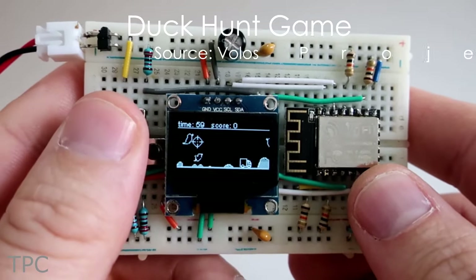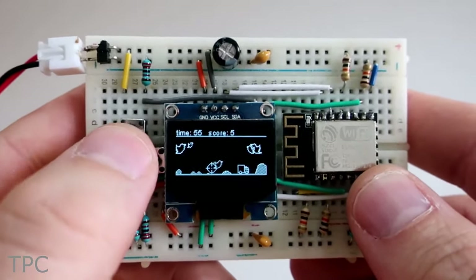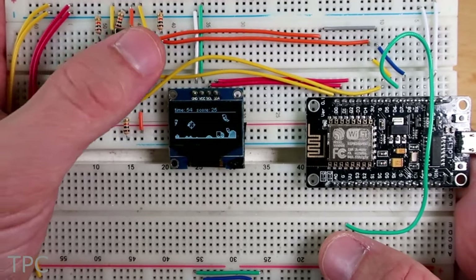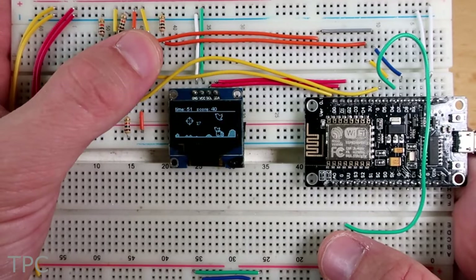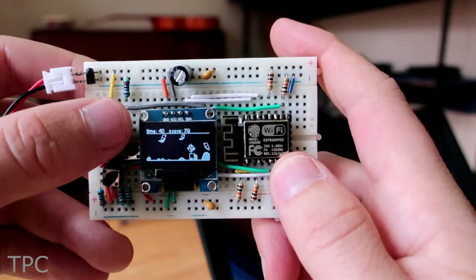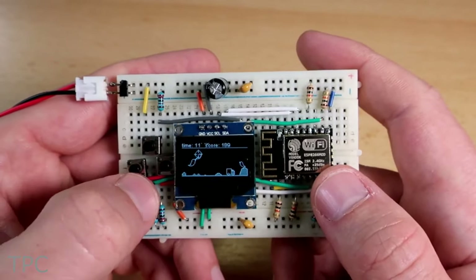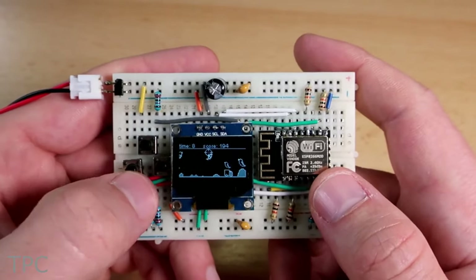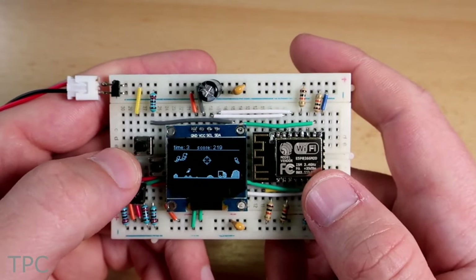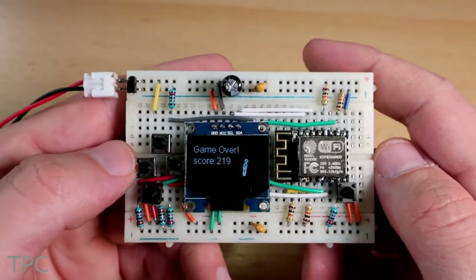Number 3. Our next project is a stress reliever duck hunt game. This project is built on a breadboard with an LED display, some push buttons, resistors, and connecting wires. If this setup seems bulky, you can play the same game using a miniature version of the project. The aim of the game is simple — you just have to shoot the ducks to gain points. Shooting bigger ducks will give you fewer points, while shooting the smaller ducks gives you more points. The duration of this game is 1 minute, so gain more points within this time to achieve a high score.